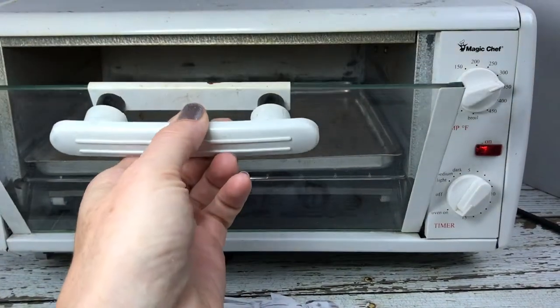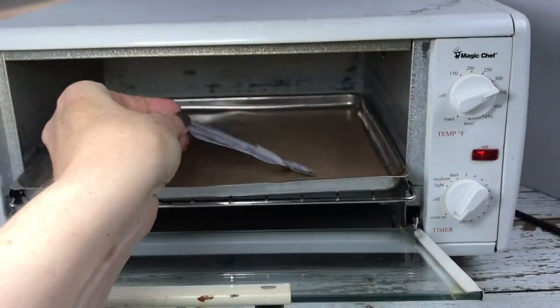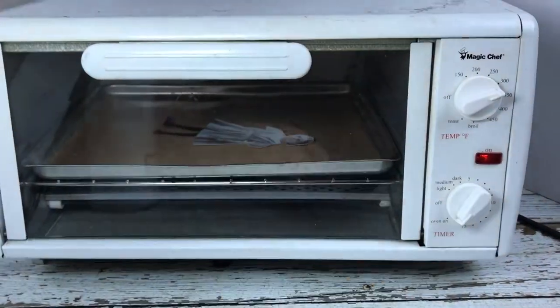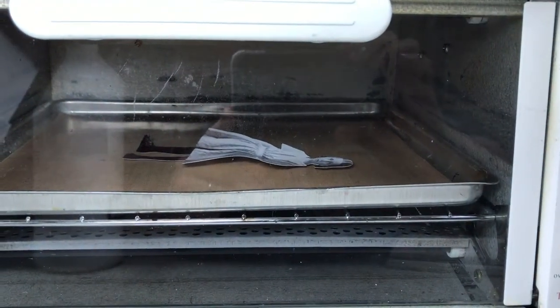I have my shrink plastic piece all cut out. I'm going to lay it down in the oven — I have a silicone sheet in there. Now we're going to zoom in for the action shot, and there she goes.